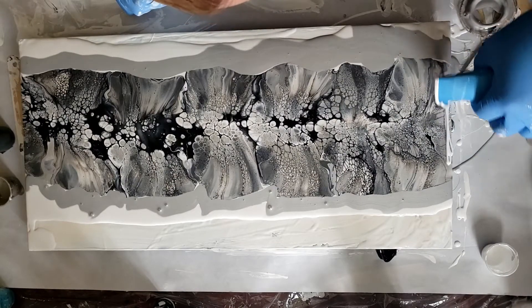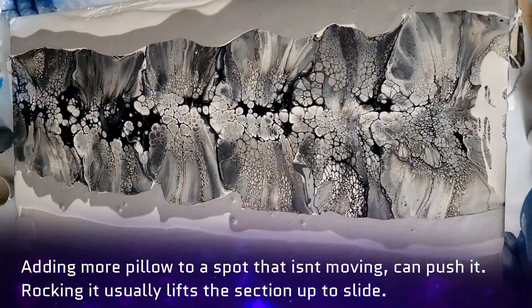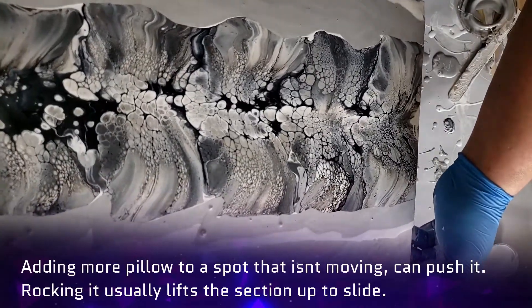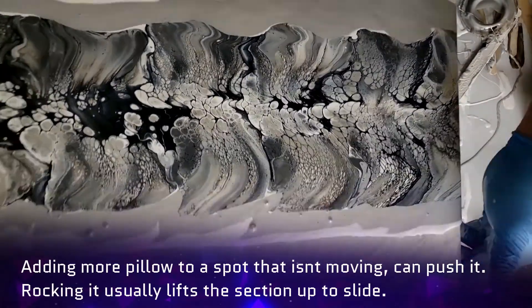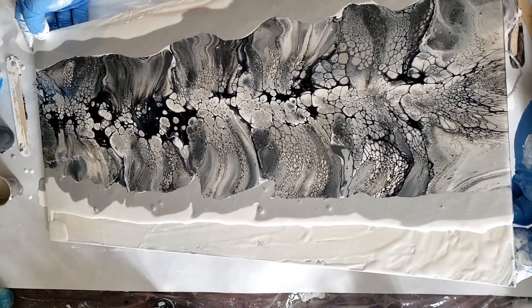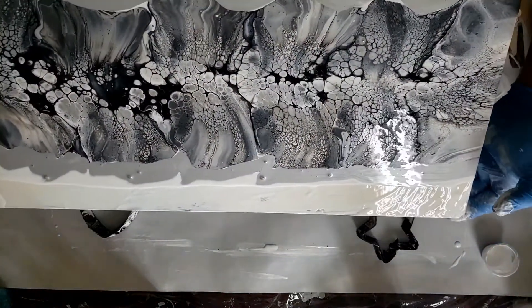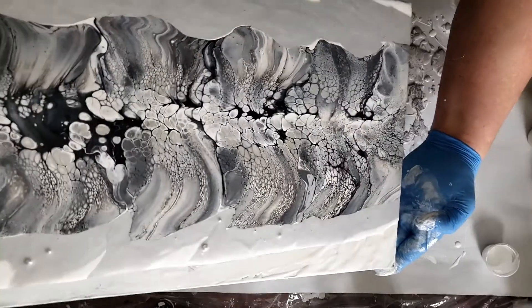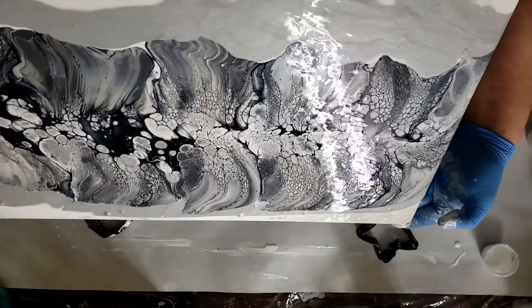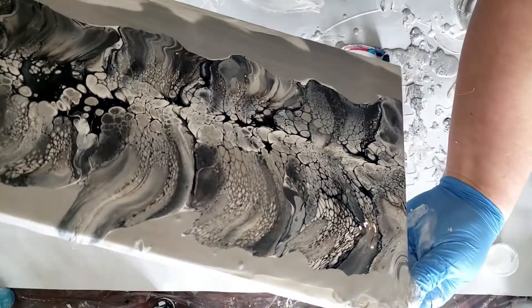I'm not happy with this right here — it's not moving. Come on, man. Now we're moving. Let's come straight down and see what happens. Whoa.